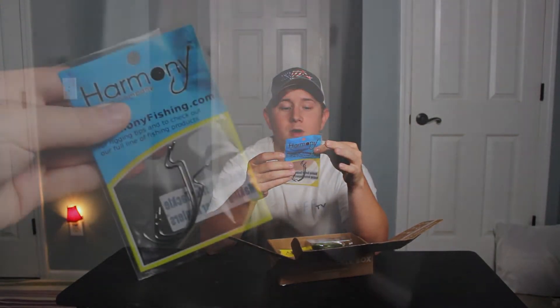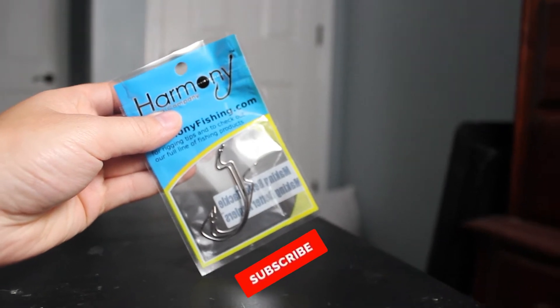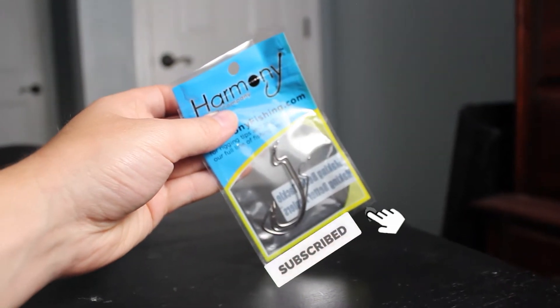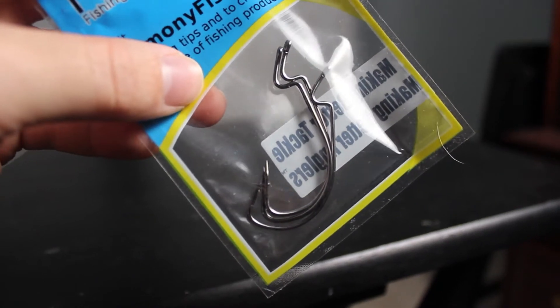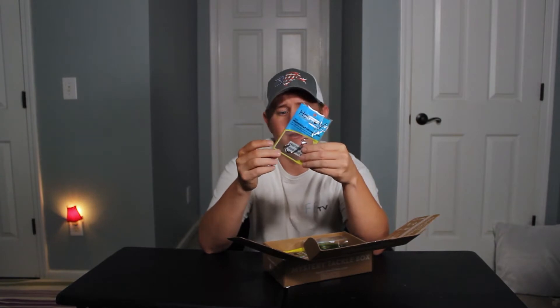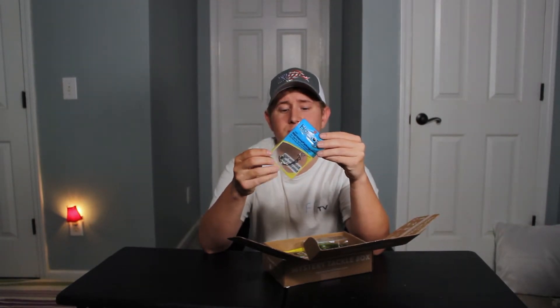First thing I'm pulling out is some Harmony offset hooks — you get three. I'd say three out of it, it does not say. They are some nice Texas rig, beaver-style hooks. I will use these for Texas rig, this is great.